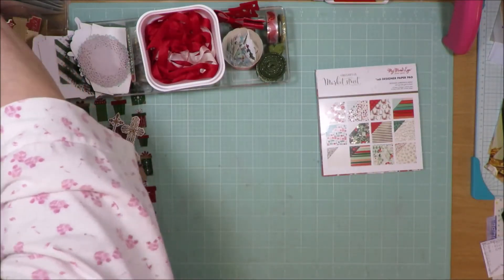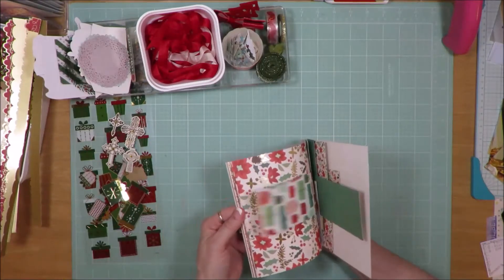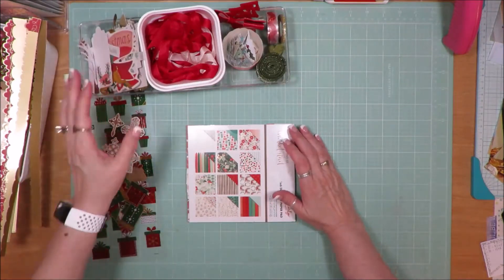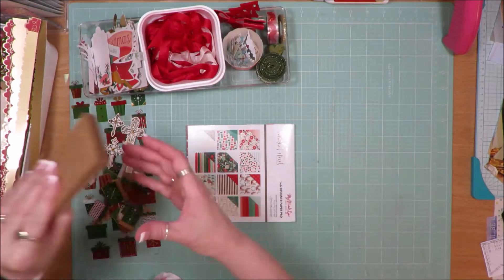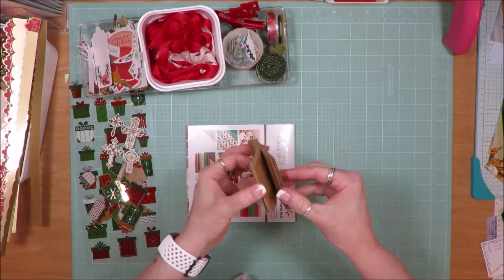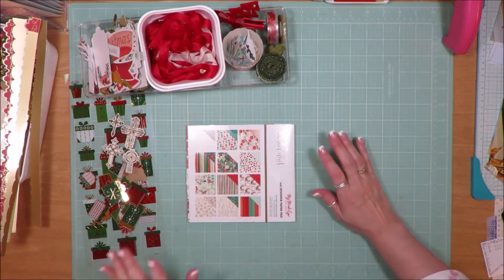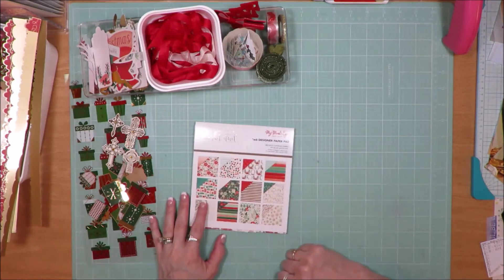I will reserve the right to pull in some additional things to use with these paper selections. This was the biggest of my mini kits. Not only do I want to make a ton of cards, I also have some two-and-a-half by three-and-a-half pieces of cardstock trimmed down to make into tags for Christmas this year. Whether I get those used with this kit or not, that's okay — I can always pull from my Christmas stash.